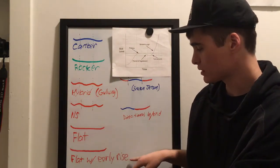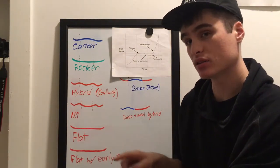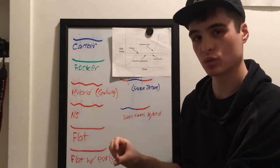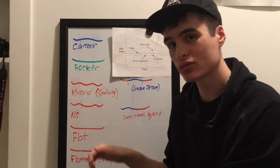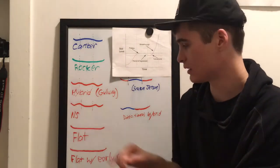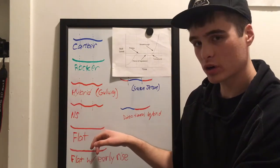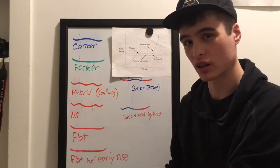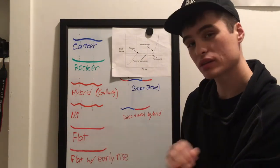Below flat, you have flat with early rise, which is very similar. You lose a little bit of effective edge, but because you have more kick in the nose and tail you get a little more pop and a little more float in powder. The other thing early rise does is raise the widest point of the board, which effectively narrows the width and makes it feel a lot more responsive. So if you have a bigger foot, early rise can be a really good thing.